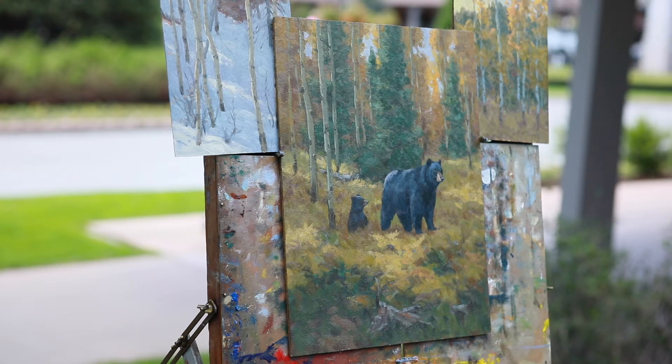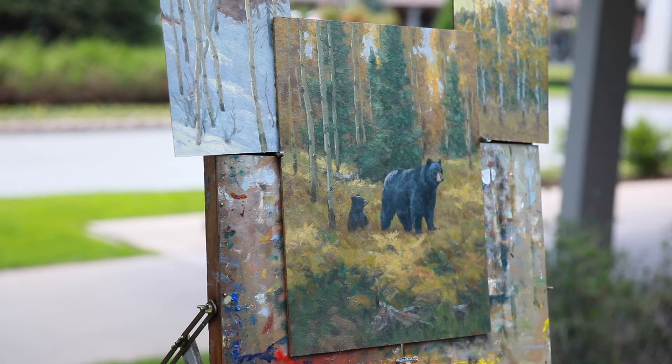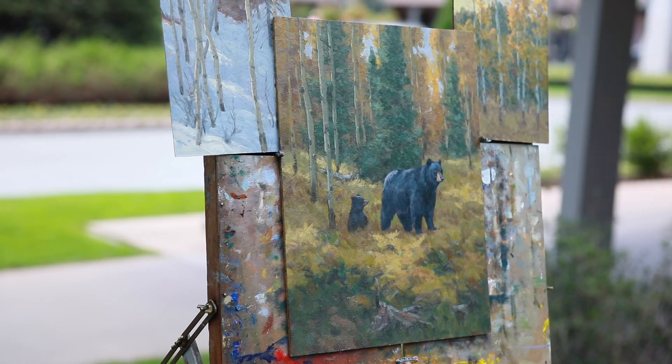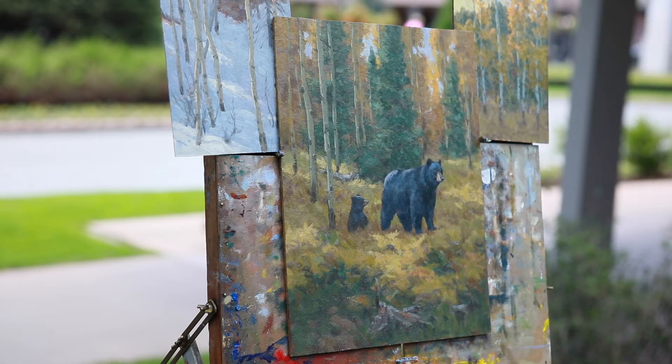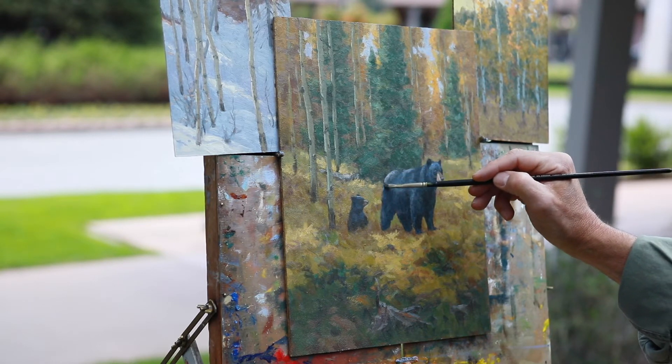Yeah, the light — and a lot about reflected light too. This is a real soft light filtering through the trees, so it's not a light-and-dark situation. It's a soft light with a lot of reflected light. You want to be able to see back into those shadows, whether it's on the bear or in the forest.